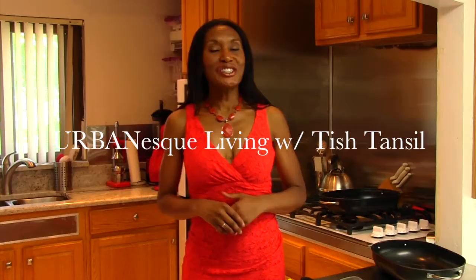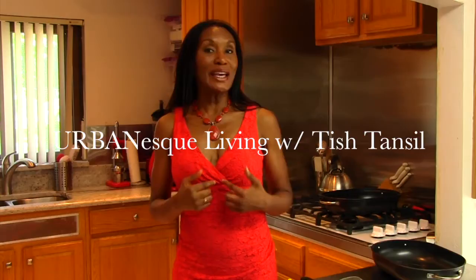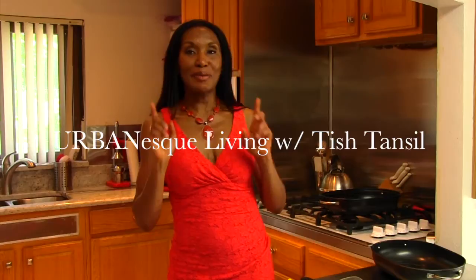I'm Chef Tish Tanzel, the host of Urban Esque Living. I'd like to invite you to join me on Comcast TV 68, Saturday afternoons at 2:30. We'll get some great cooking in.